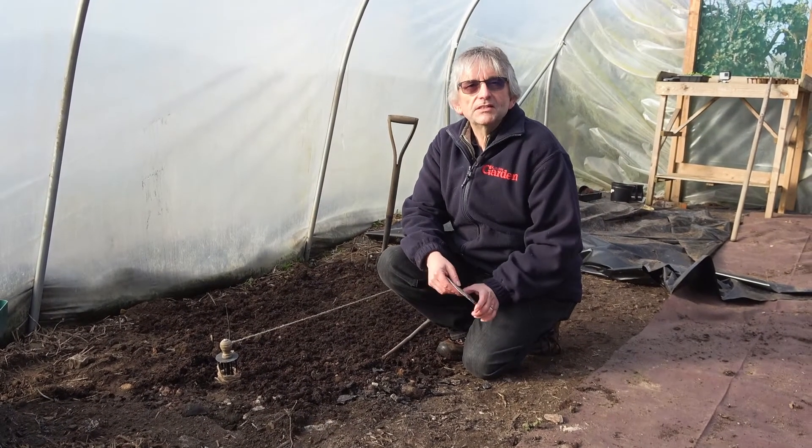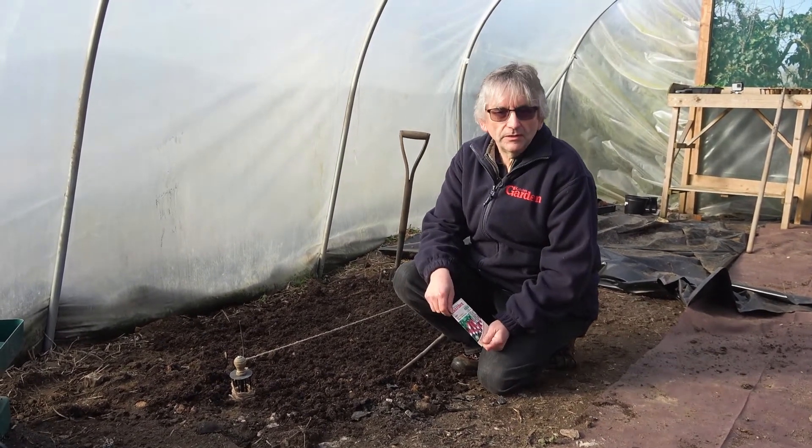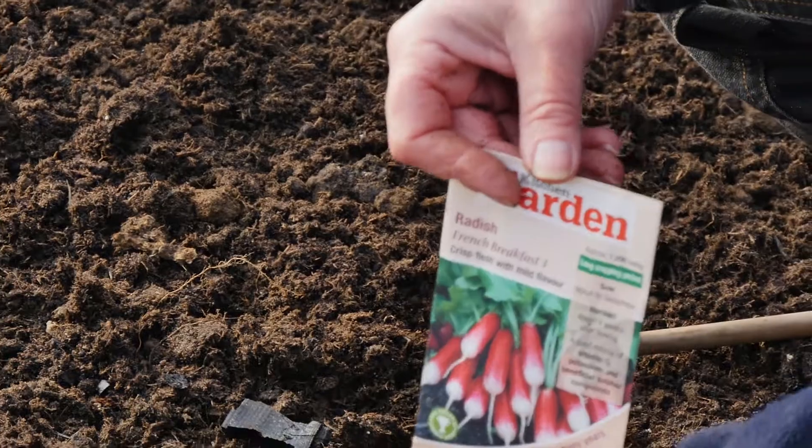Hi, well one of my favourite salads is radishes. I think I especially like them because I used to grow them as a kid - very, very easy to grow and obviously really tasty in a salad. They really pep up a salad with a nice peppery taste.